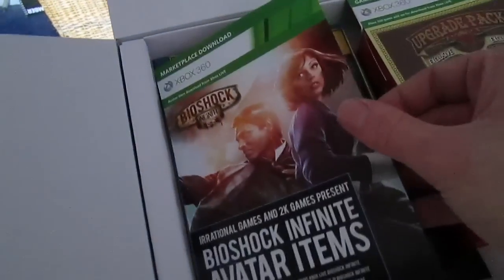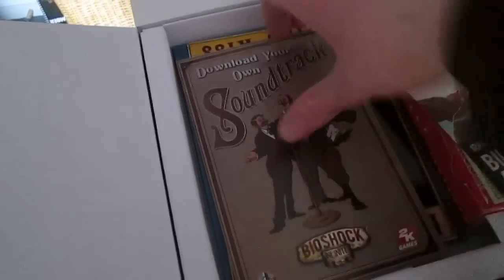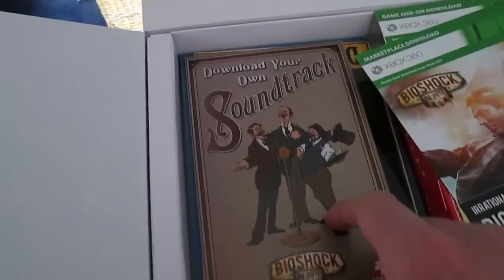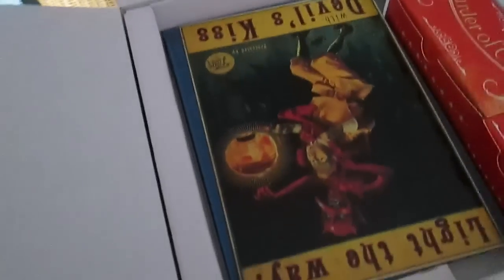There are also some Avatar items — just for your character avatar on the Xbox dashboard. And finally, the soundtrack. Another amazing part of the first two games, and hopefully this game as well. The art direction, the soundtrack — really, really well done, really added to the spirit of the game.